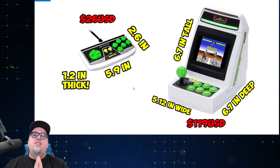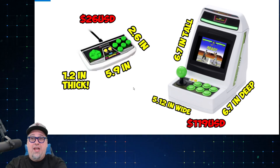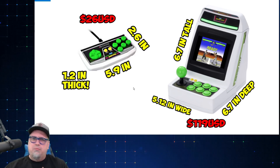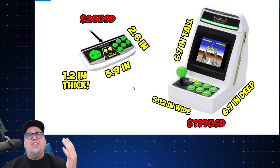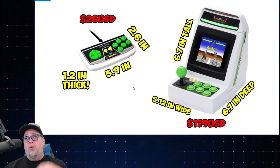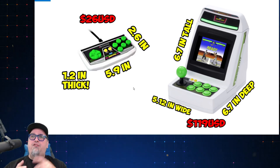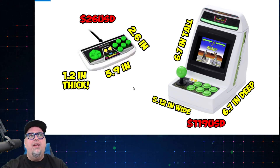So, $26 US dollars — that's converted from the yen price they announced. This information came from a post that was removed from Sega Toys, so it was kind of hard to come by but I snagged up as much as I could. That's what the controller looks like — those are the dimensions. 5.9 inches wide for how you're gripping it.